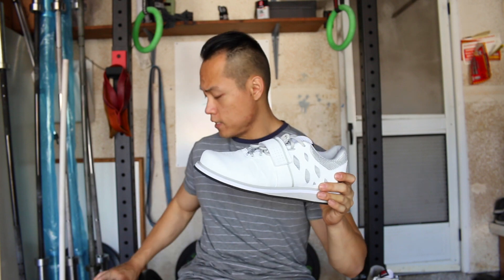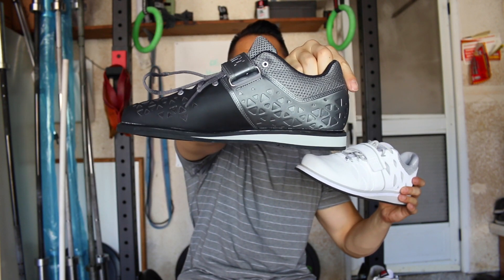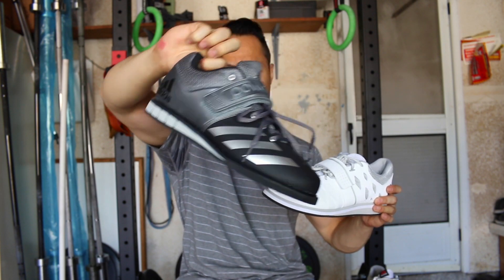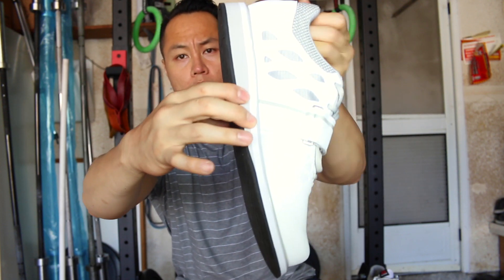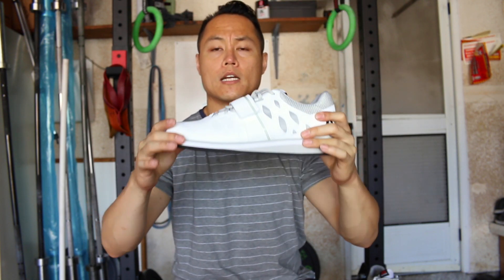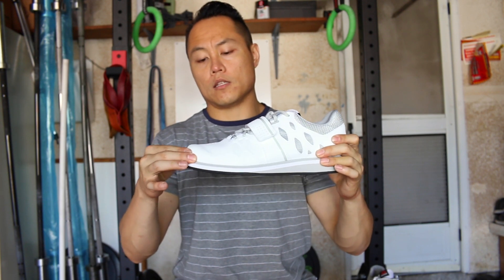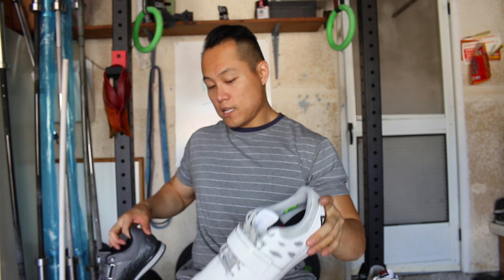Another difference between the Lifter PR and the Powerlift is the medial strap. The Powerlift's strap just goes over the top of the laces, but on the Lifter PRs the medial strap starts all the way from the sole and continues pretty much all the way around, so you can really get a lockdown fit with the Lifter PRs.